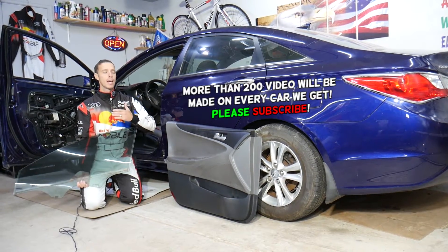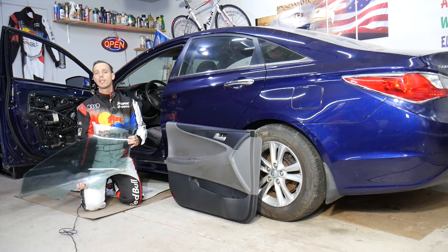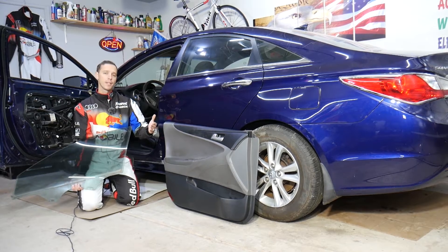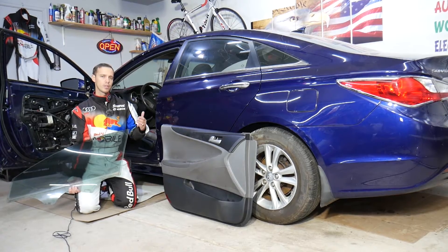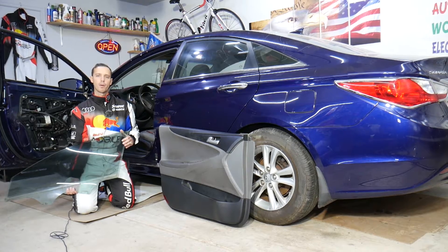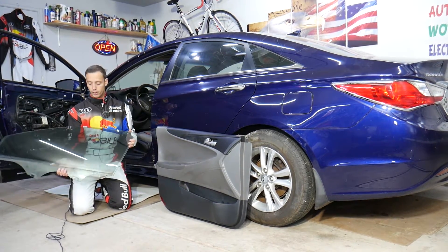Every single car we get at the garage, we try to make at least two to three hundred free repair videos. We do that simply because our mission is to save you as much money as we can. All we need in return — please subscribe and like the video. If you need to buy any parts or tools for your Hyundai Sonata, check out the link in the description to save quite a bit of money.